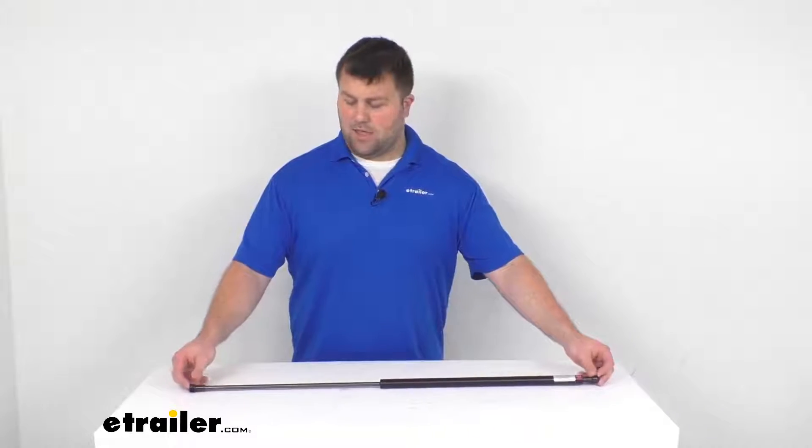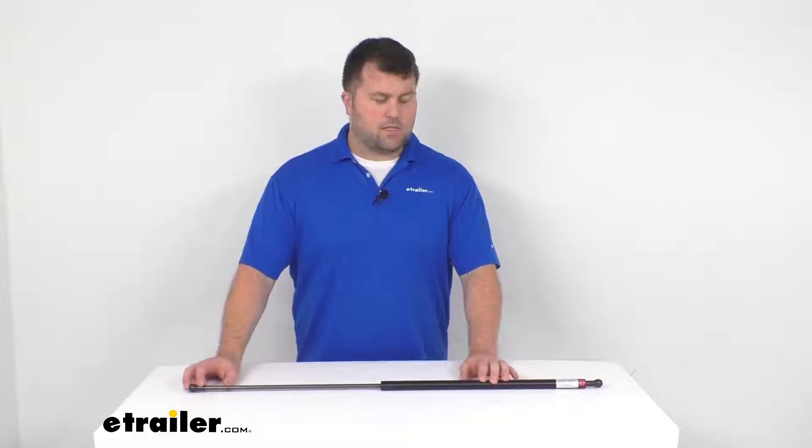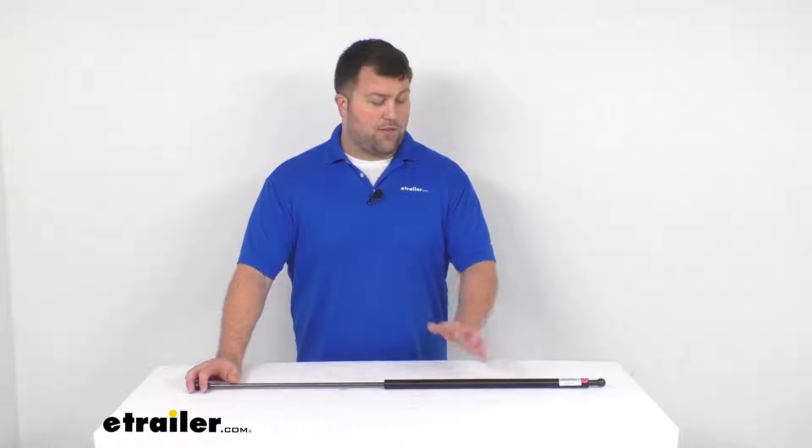So if you are needing a 36-inch long gas strut with a 50-pound compression force, this is going to be a great option for you. If you need a different length or a different compression force, we have lots of different options available here at eTrailer.com, so be sure to get the one that's going to work best for your situation. Thanks for watching.